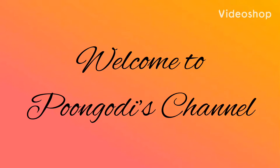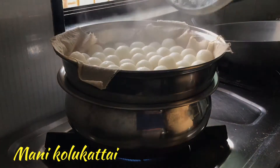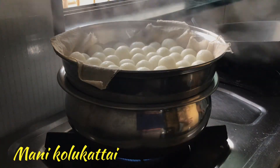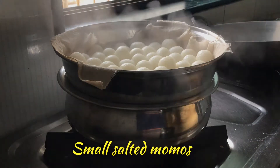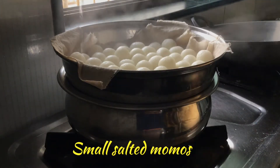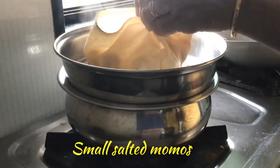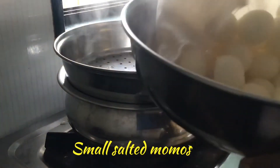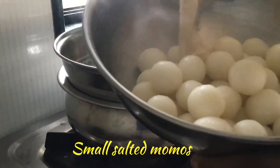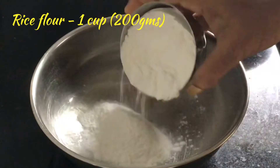Hello friends, welcome back to Pungudi's channel. Today we will learn to prepare Mani Kolukatai, that is small salted momos. It looks very beautiful and it is very tasty. We can prepare this kolukatai for breakfast, dinner or even as evening snacks. Everyone will love this. Now let us see how to prepare.